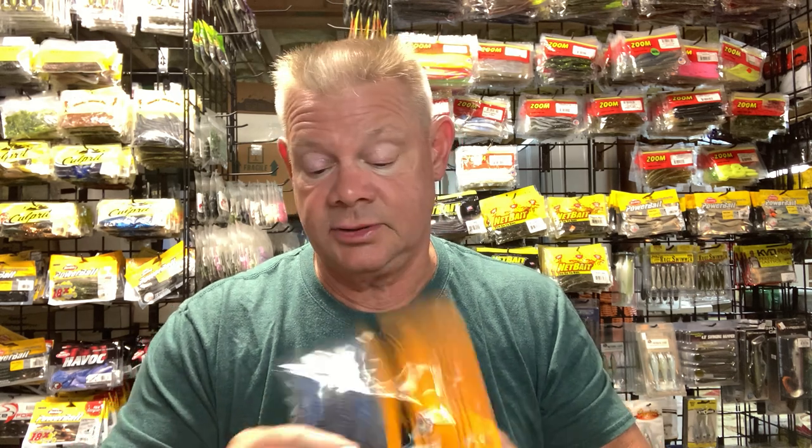Right now Lamb Big Fish is having a Z-Man sale — chatter baits, Jackhammers, whatever version of chatter bait Z-Man makes. Now's a good time to stock up with 20% off.